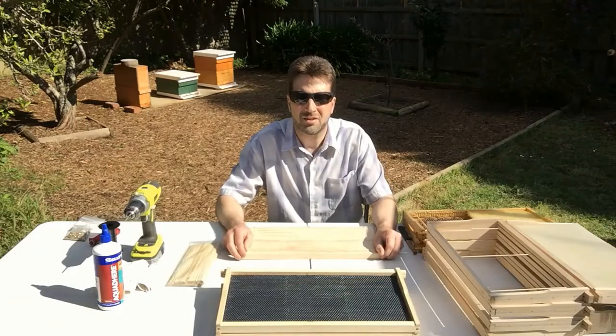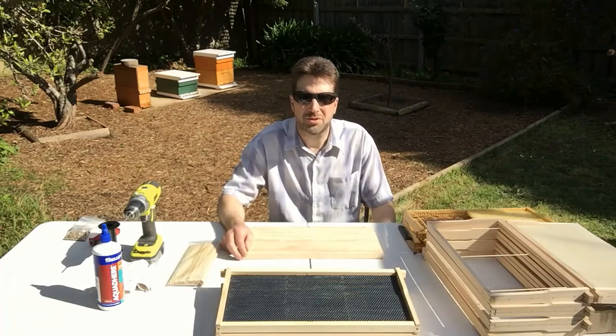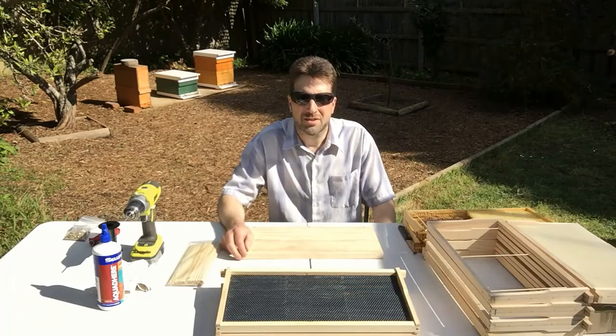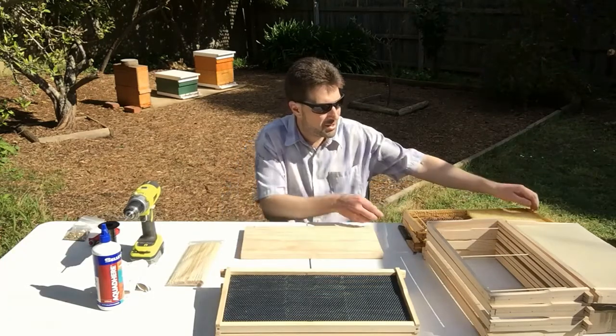The advantages of having bamboo sticks means that you can actually cut out the comb. So if you've got queen cells or you want to cut some honeycomb out, it's a lot easier to do that. I'll show you that now.